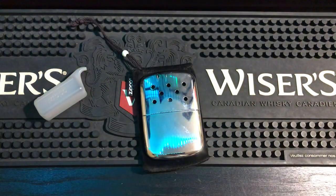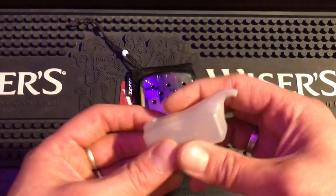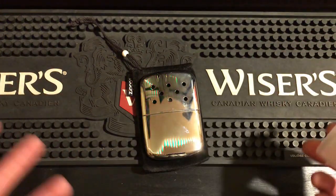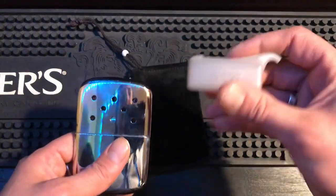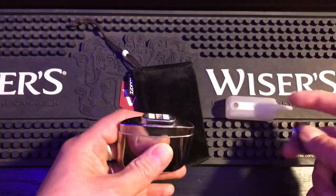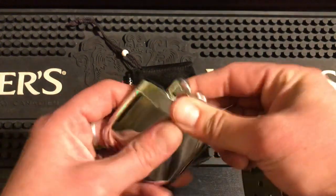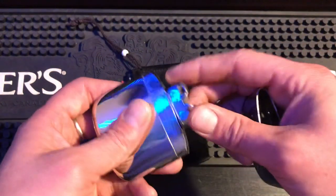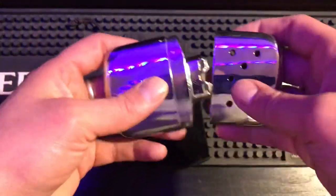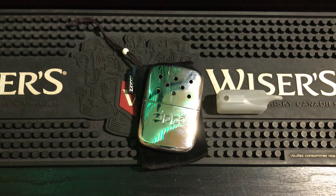They work pretty well — they will keep your hands warm, that's what they're for. You fill this up with fluid to the line, which is the 12-hour line. You dump it in this hole, then you take your soft flame Zippo — you can use the yellow flame insert or a regular Zippo insert — and light it for 10 seconds. It lights up and will keep you warm all day.